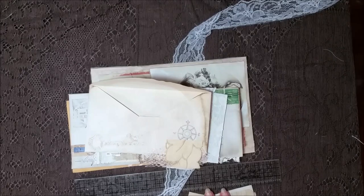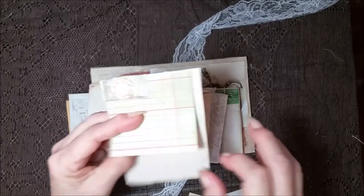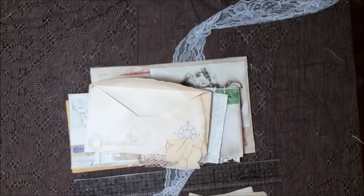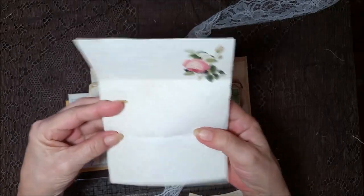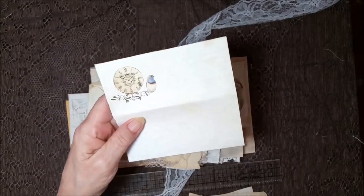What I like about these is you can journal a little bit every day. Say you only want to journal a little bit — you can just journal on that page, and then the next day come back and do that page. I love these. And then I put this little letter with a rose on this side, and it's got a birdie and a clock on this side.